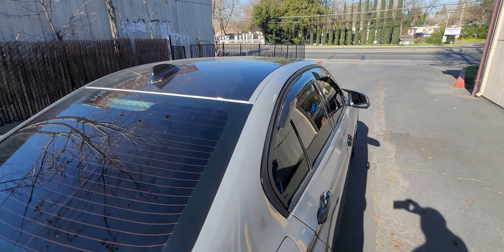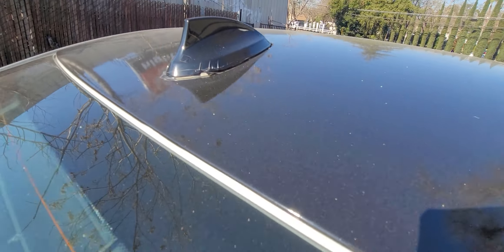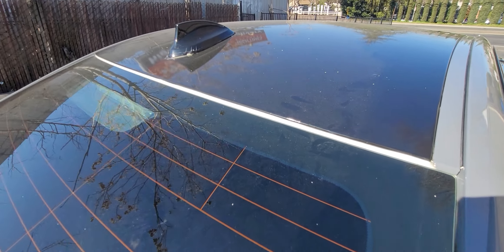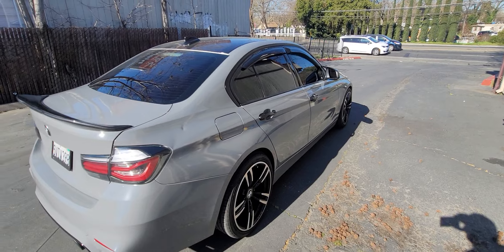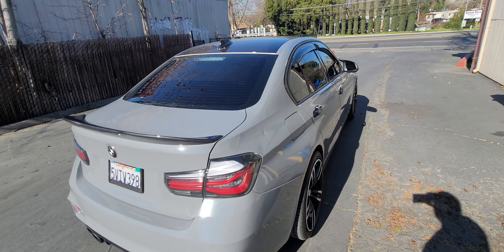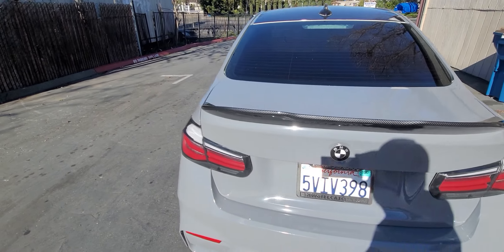The rear bumper was kind of tough. He already had the roof wrapped, and whoever wrapped it did not wrap it well at all — look at the gap there, look at the mirror, the antenna cap. I'm not sure who wrapped this but it was not me. Whoever did it, I'm sorry that had to happen. He did have a carbon fiber rear wing.